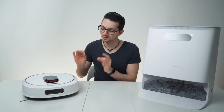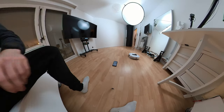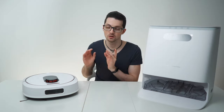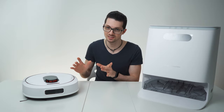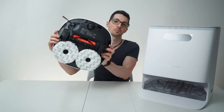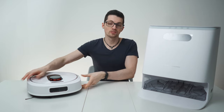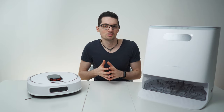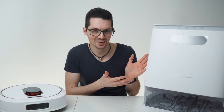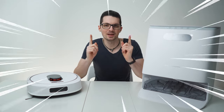This is the ROIDME EVA, a smart and fully autonomous cleaning robot. Compared to similar robot vacuums, this one truly is fully autonomous. It is self-emptying and self-cleaning for up to 60 days, and what really sets this one apart are the wet cleaning capabilities, which are also fully autonomous. Let's find out in this episode of In-Depth with Chris, presented by Tech Magnet.